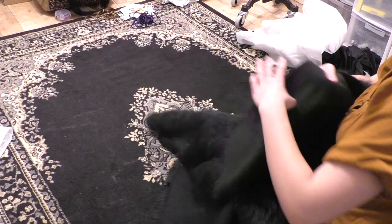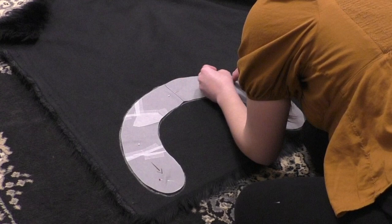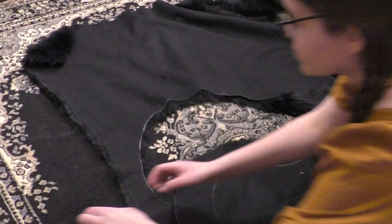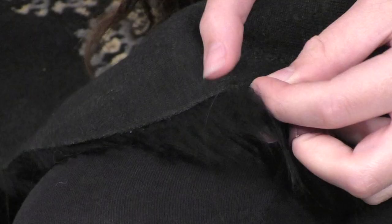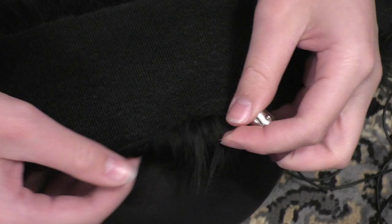Then came the fur! To be honest, I bought way too much of this stuff — I definitely could have gotten away with buying only half of what I actually bought, but oh well. I'm sure I'll use it for something else down the line, and at least I know for next time. Then I pinned the pattern to the fur, traced and cut it out, and finally hemmed all the edges with a whip stitch before adding the silver cording. And with that, part one of Yennefer's outfit is complete!